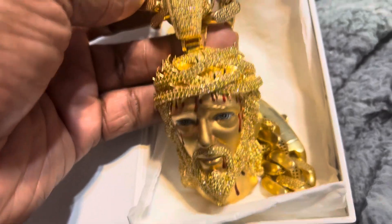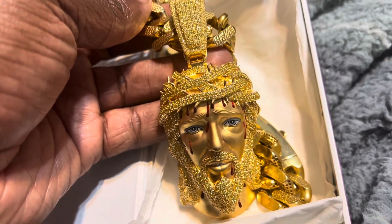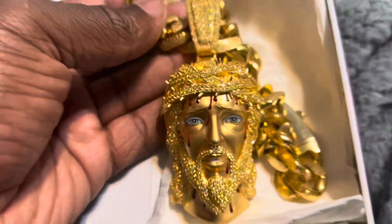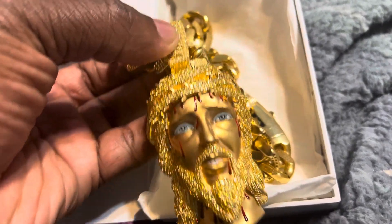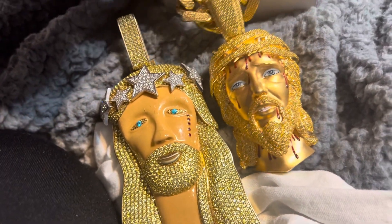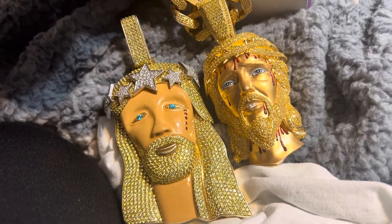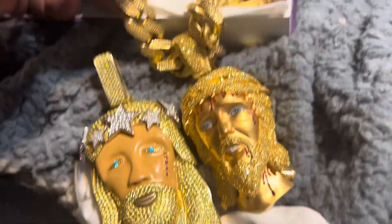This new piece right here is another moissanite piece - cost me a thousand dollars, well nine hundred ninety, but we might as well say a thousand. This is a three inch piece compared to the four inch piece. See the difference? It don't look as massive - I like this piece much better.